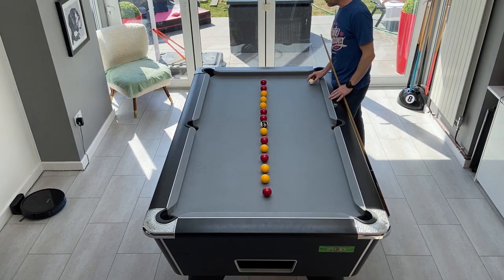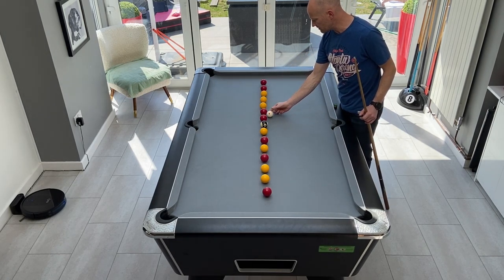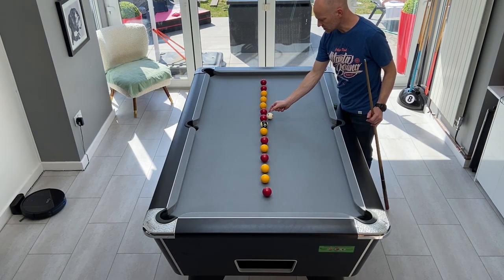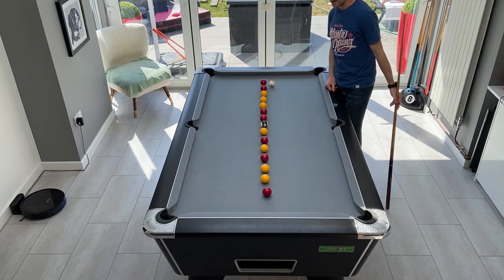With this drill in particular there are a few things to look out for. You need to avoid being too close to the line — anywhere along here, if the ball ends up close to the line, it makes cueing difficult. You can end up with horrible little cuts and controlling the cue ball becomes very difficult.